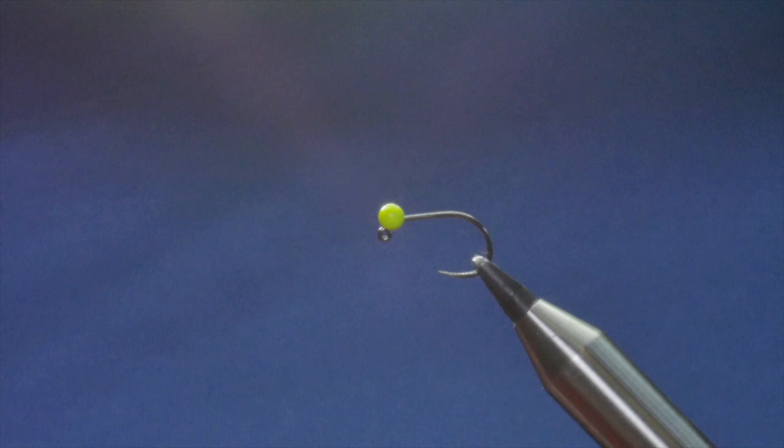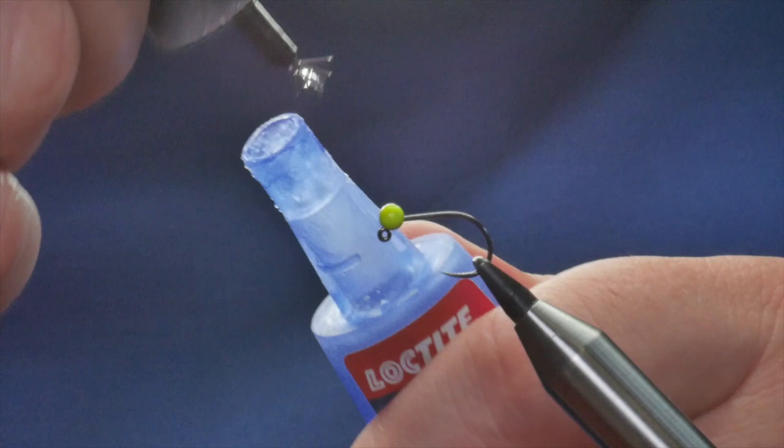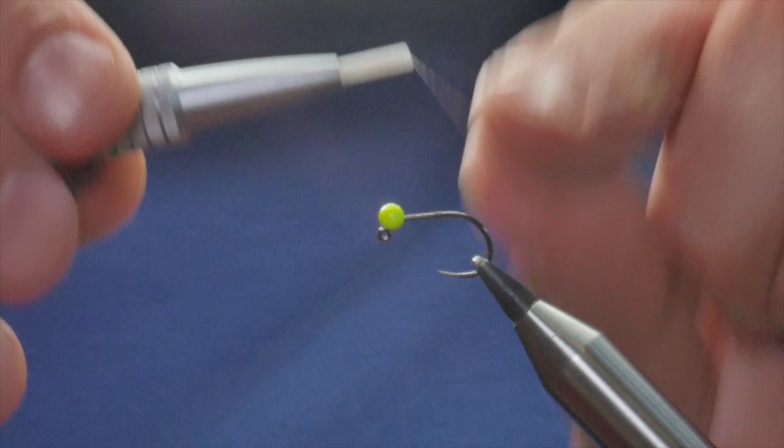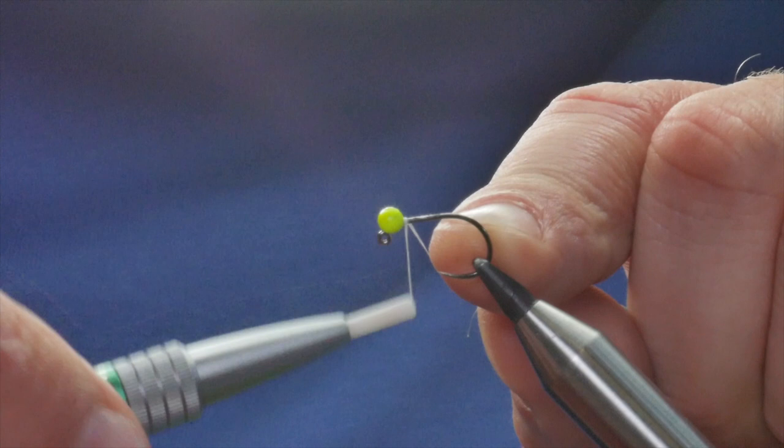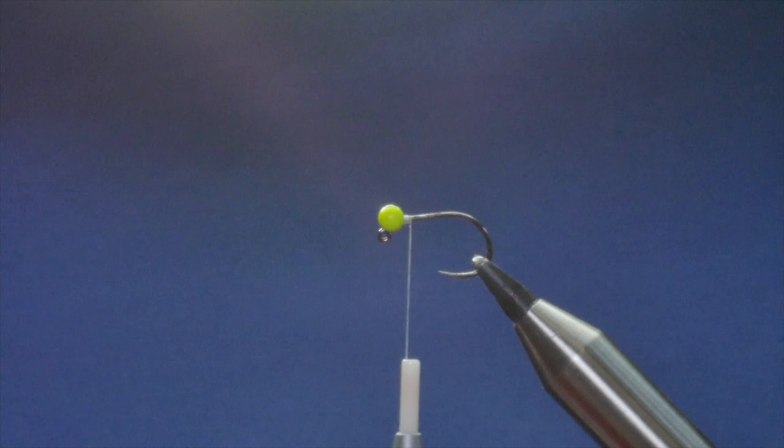This is a fly that I'm assured catches fish, and having tied them for a couple of years now they are a great fish catcher. The thread I'm going to use is the Vivus GSP — it's just a white clear thread. First thing I'm going to do is put a tiny little touch of super glue as near the bead as I can get it, scrape the rest along the shank, and catch that in. I'll just get a little bit of build-up of thread there and then remove my rat's tail.